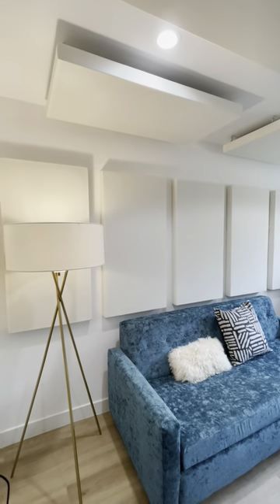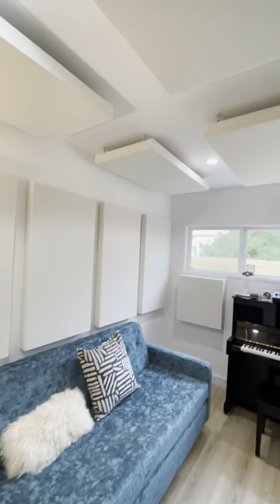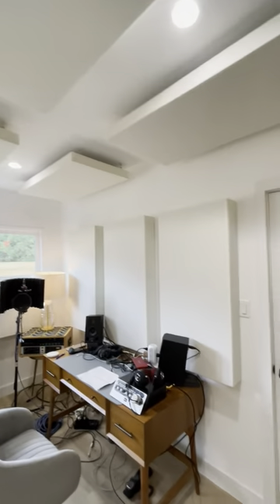All right folks, this is it — all done with the install today. We placed all these panels up along the wall, eight in the ceiling, and got three more bass traps there.